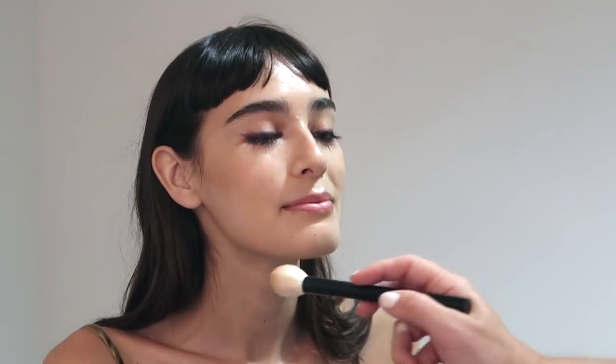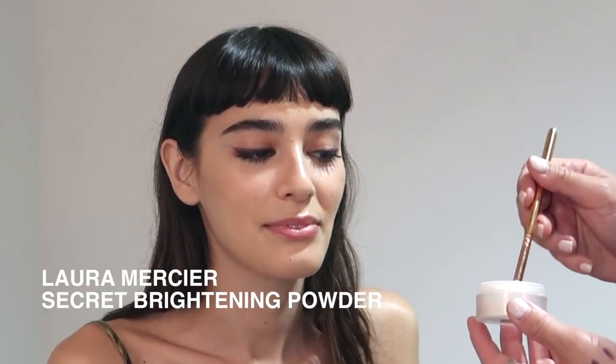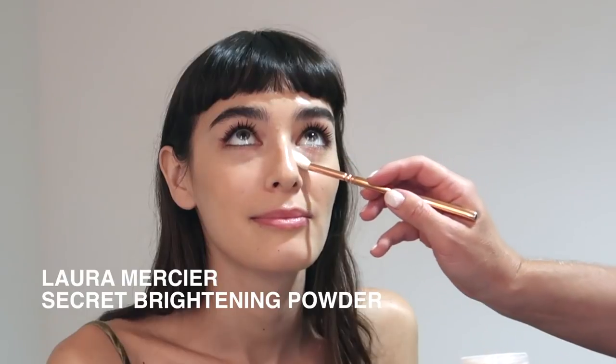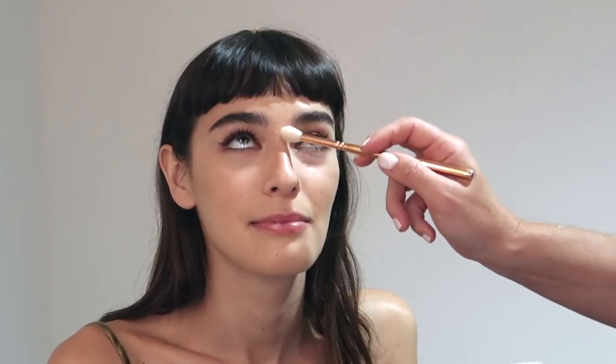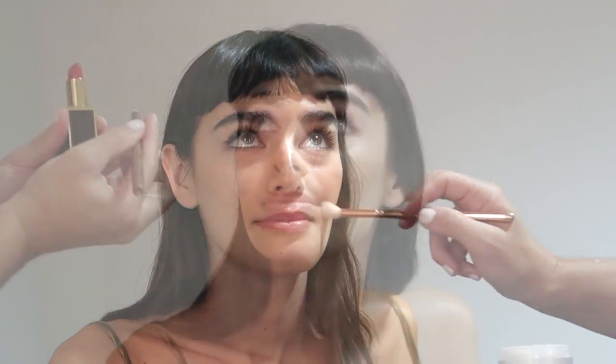Make sure you always hit wherever the sun would hit when using bronzer — a little bit on the nose, a little bit on the chin — just want a nice golden finish. I'm going to set under the eyes using Laura Mercier's Secret Brightening Powder, applying that with a fluffy brush, which is really gentle in that area.